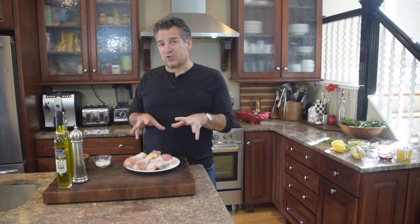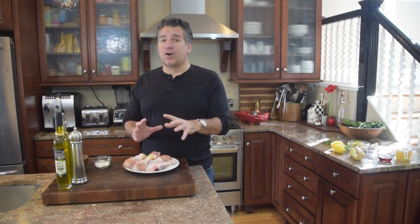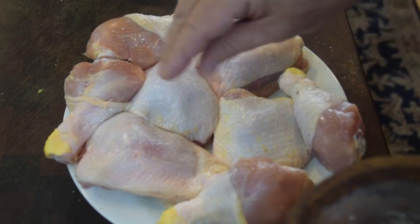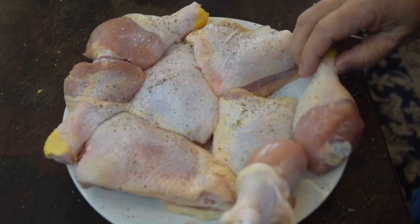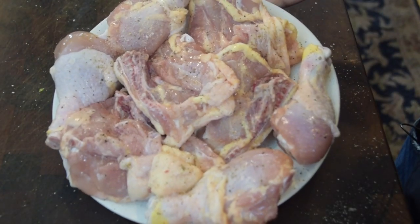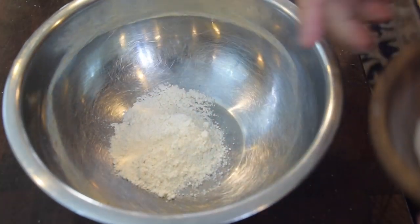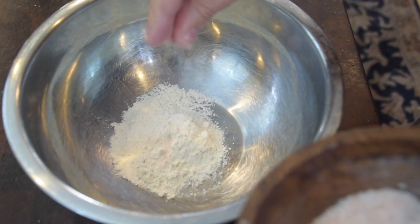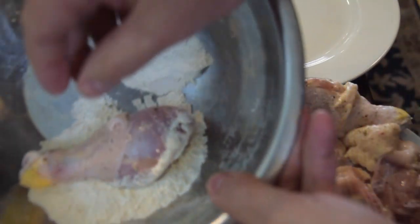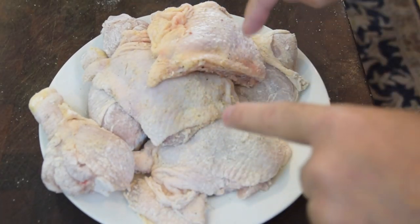Time to prep the chicken. We always want to season in layers, so I'm going to season the chicken first before I dust it. I'm going to take my pink Himalayan and season the chicken with some salt and then some fresh ground pepper, then flip it and season both sides. Next, take a pan to dust the chicken. I'm going to take my three tablespoons of flour with a quarter teaspoon of salt and a quarter teaspoon of black pepper, stir it around, and give each piece a light dusting, then shake it off and put it on a different plate.